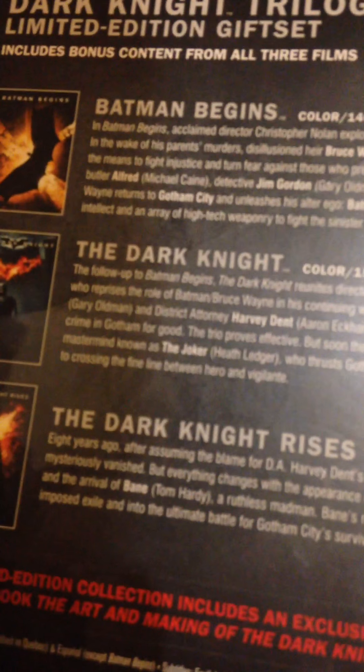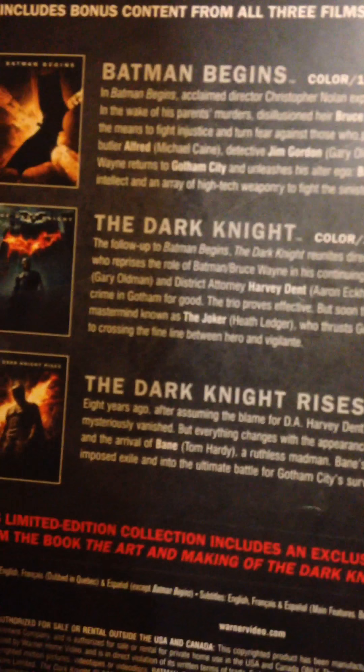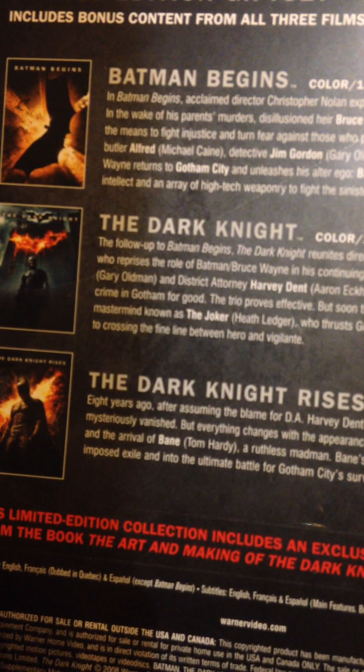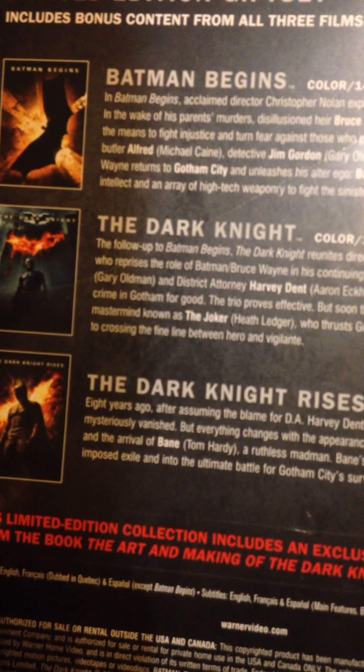I can't wait to see Jared Leto as Joker. The Joker throws Gotham into anarchy and forces Batman closer to crossing the line between hero and vigilante. The Dark Knight Rises - 165 minutes. Eight years ago, after assuming the blame for D.A. Harvey Dent's death, the disgraced Batman mysteriously vanished. But everything changes with the appearance of a cunning cat burglar Catwoman - Anne Hathaway - and the arrival of Bane - Tom Hardy - a ruthless madman. Bane's reign of terror forces Batman out of his self-imposed exile and into the ultimate battle for Gotham City's survival. This limited edition collection includes an exclusive 64-page excerpt from the book The Art and Making of the Dark Knight Trilogy. That's pretty cool. And you can watch it in English, French, and Spanish - same with the subtitles.